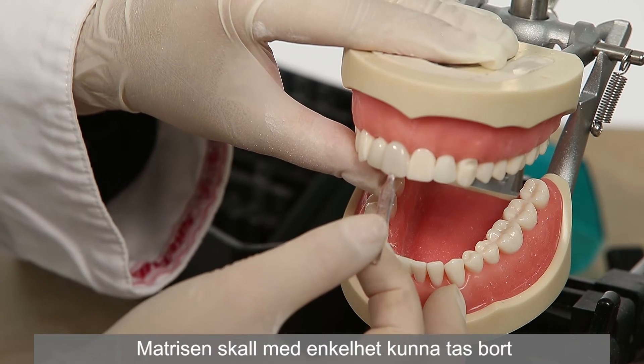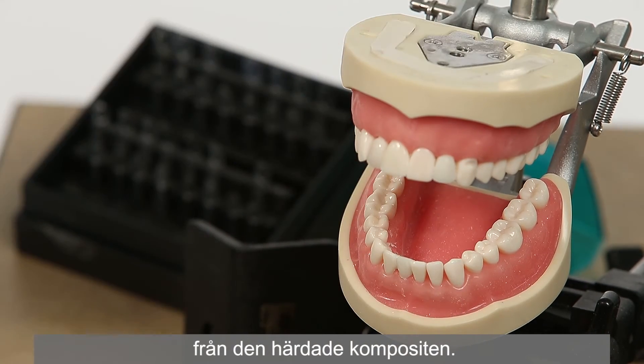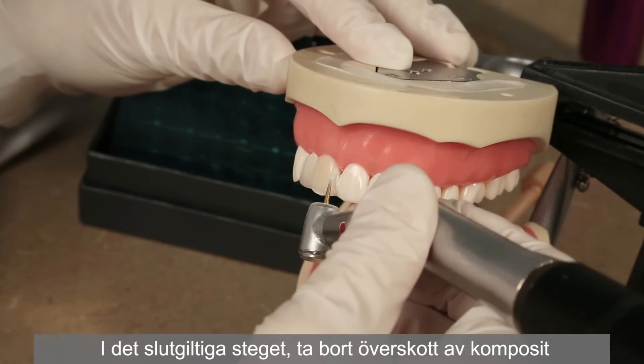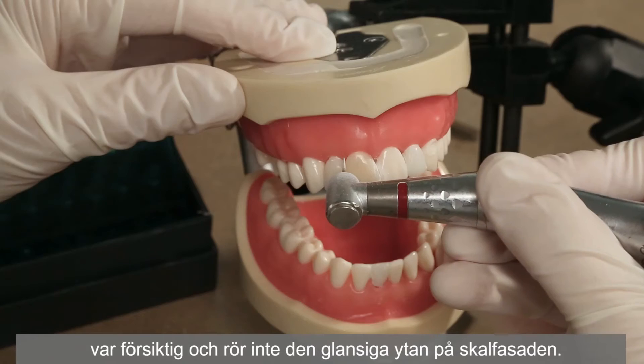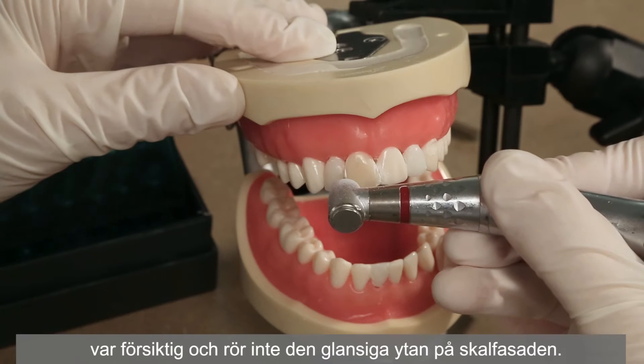The template should easily be removed from the cured composite. In the final step, remove excess cured composite from the periphery with an extra fine finishing burr, taking care not to touch the glossy finish of the veneer.